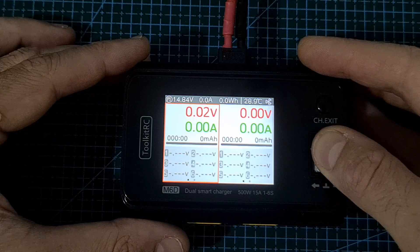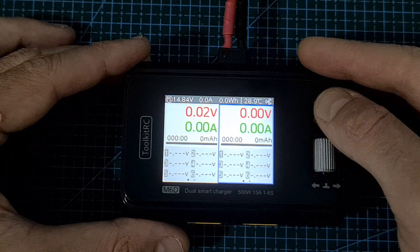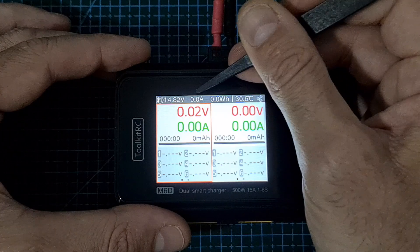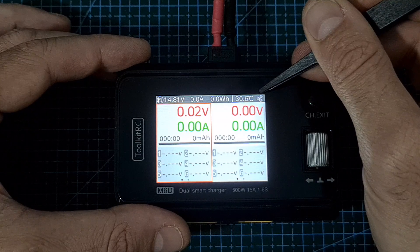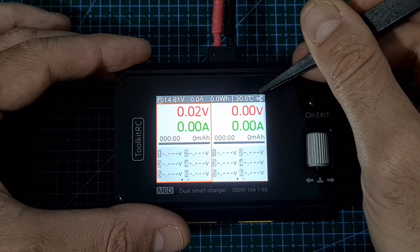Here you can see what it looks like after turning on the charger, and in case you are familiar with previous Toolkit RC chargers, you'll probably notice that the user interface is now different. On the top side of the main screen, you can find the input power voltage, current, and total consumption power, the internal battery temperature, and the status of the fan. The fan turns on at half speed when the internal temperature reaches 45 degrees Celsius, and switches to full power at 53 degrees Celsius.